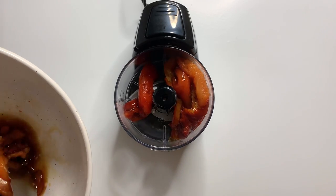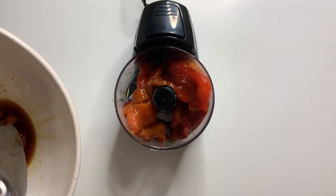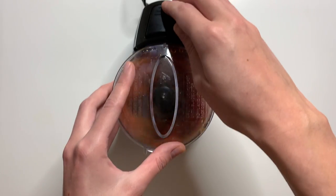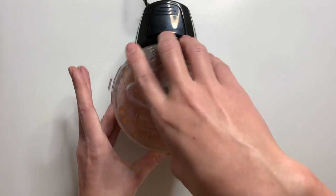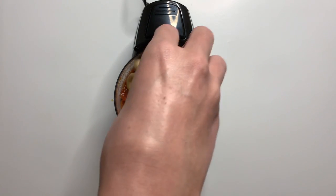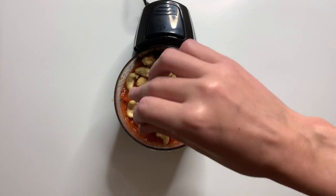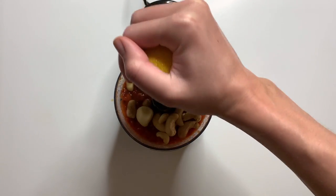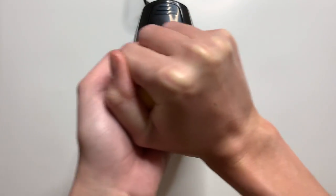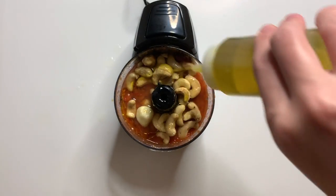Once we've removed the skin, seeds, and stem we are just going to add our peppers to a food processor. I'm just going to use a mini one here because we're not making a full recipe. We're going to add in all of our peppers and give this a quick pulse just to break these up a little bit and make room for the other ingredients. We're going to add in some cashews — or you can use walnuts or almonds, I just had some cashews on hand. We're going to add one clove of peeled garlic and then half of a lemon, making sure that we don't get any seeds in there.